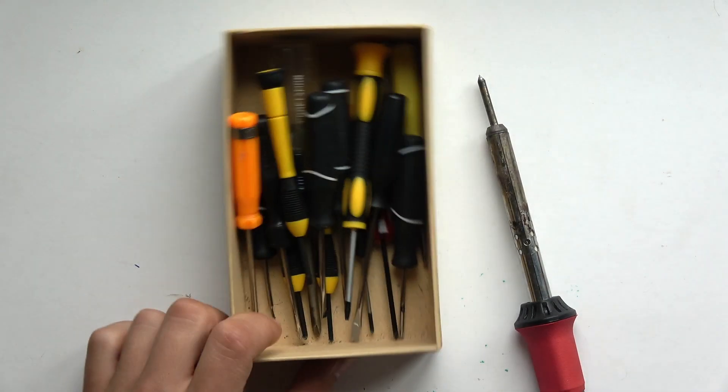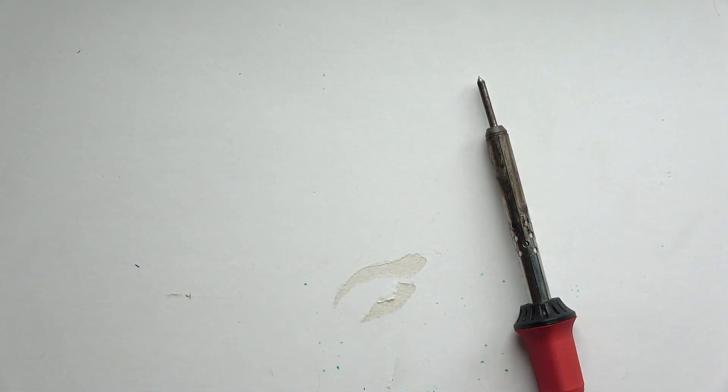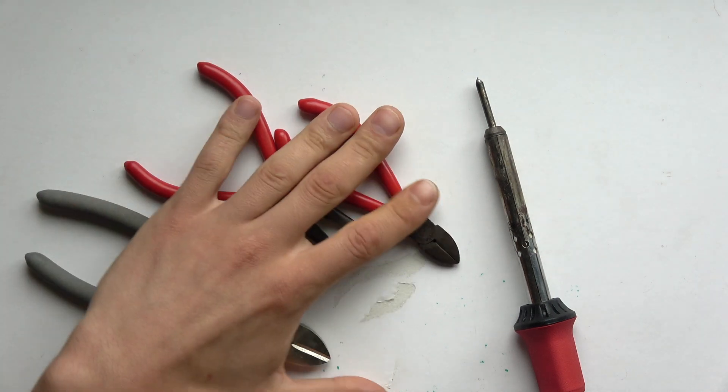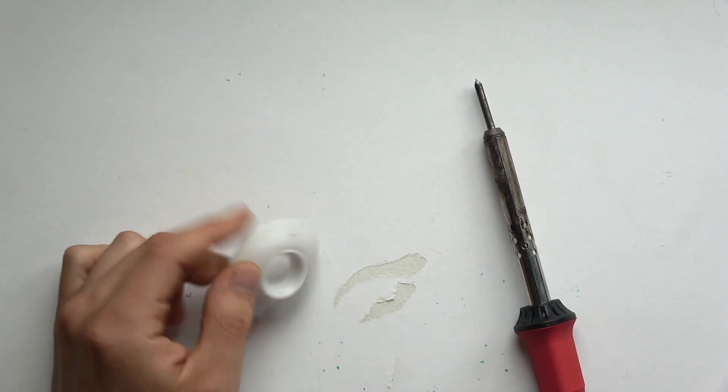A man's only as good as his tools, so you'll need various screwdrivers to take things apart, various little wire clips and snips, and then you'll also eventually need some solder wick.